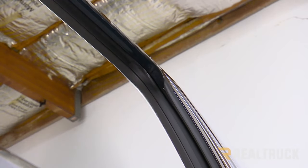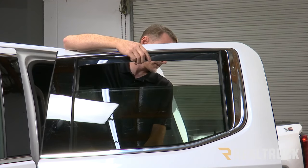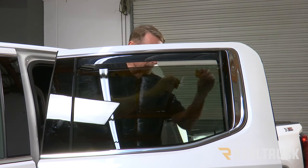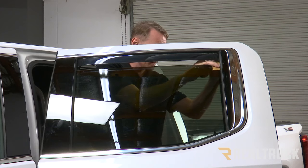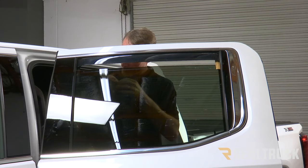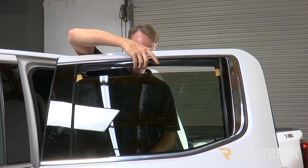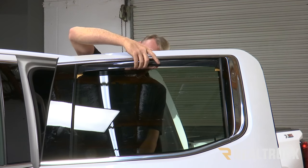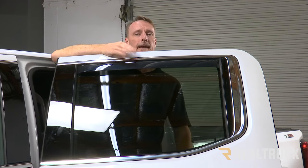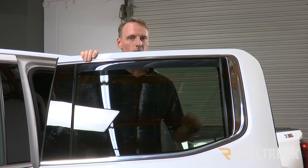Once that's all the way in, go ahead and put up the window. Very slowly bring the window up until it's almost to the visor, then insert pieces of cardboard just like on the front — I just used pieces from the box it came in. As you pull out on the visor, go ahead and finish putting the window all the way up. Leave this one closed for 72 hours. When you put the window down after 72 hours, pull out the cardboard and you're done.